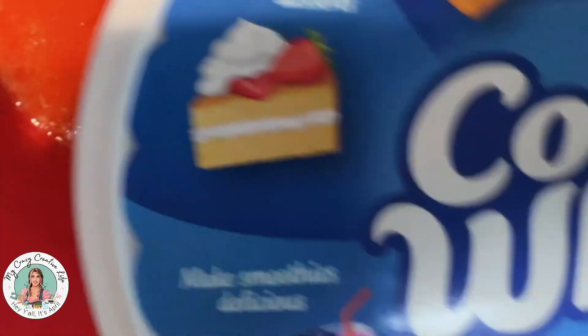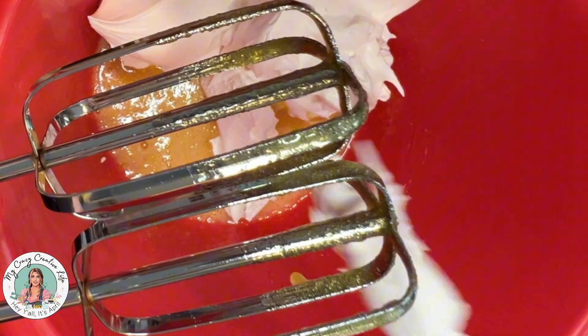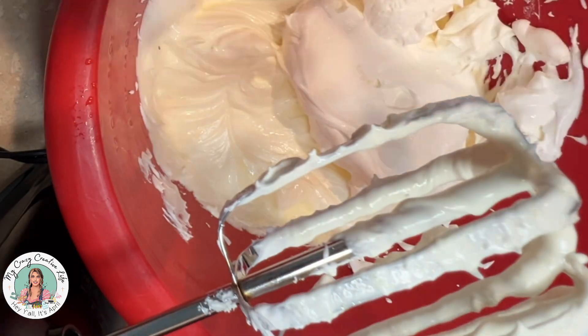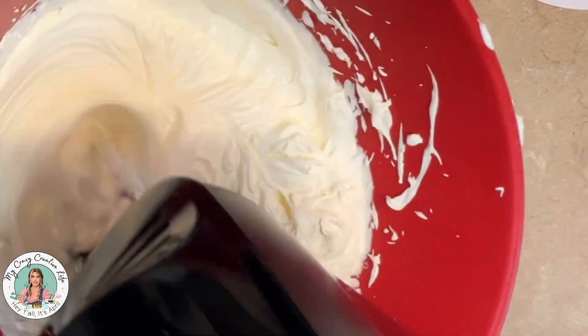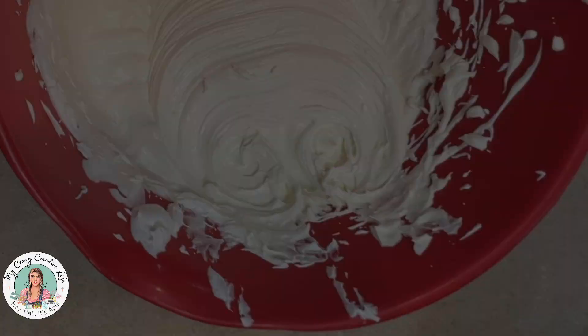Next, you want two tubs of eight ounce Cool Whip and you'll use one full tub plus half of the other — or if you use the larger tub, use about three quarters of it and leave a fourth aside. Pull it out of the refrigerator and beat it back up a little before adding. Then whip the Cool Whip together with the jello really well until everything is combined.